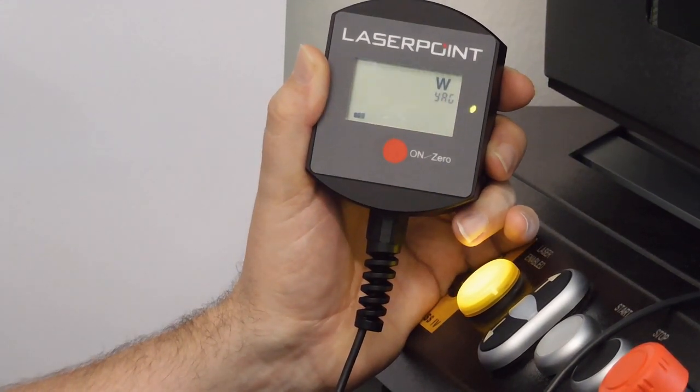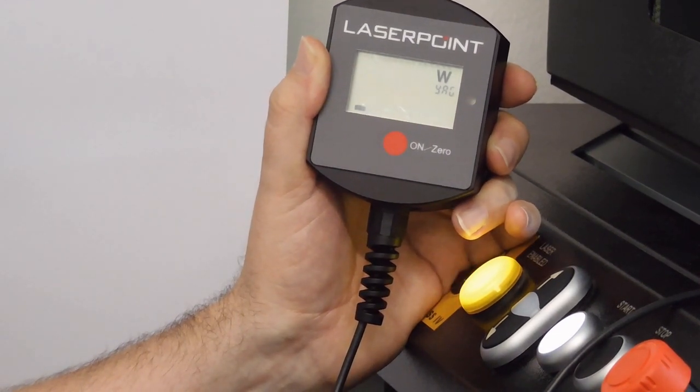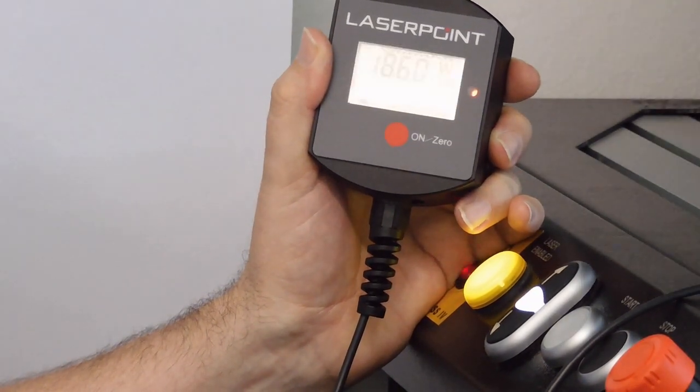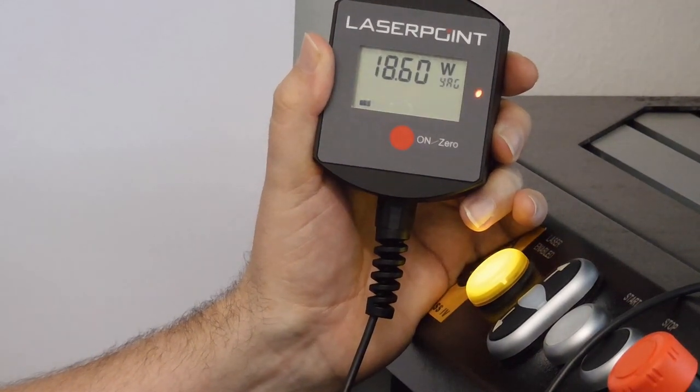I switch the laser on and after a few seconds I get the measurement. In this case the measured power is 18.60 watts. The Fit and Chronos series are especially suitable for laser service because they are portable devices and they can measure very high power without the need for water cooling.